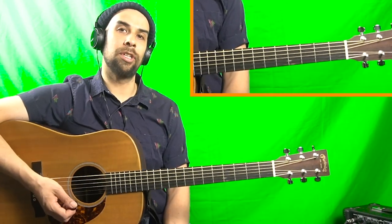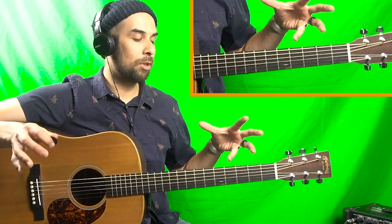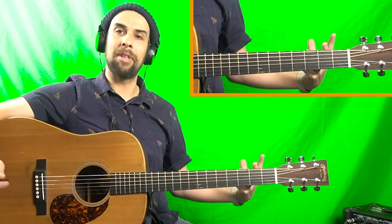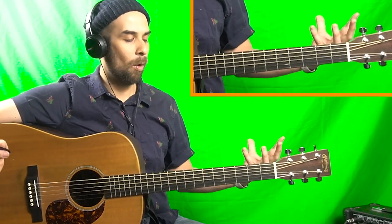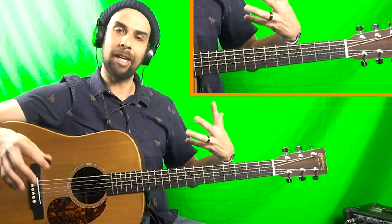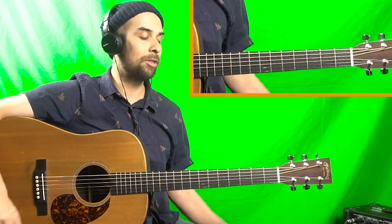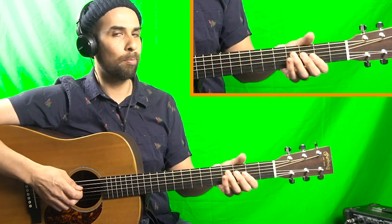If you have any questions about those G runs or you'd like me to slow them down a bit more, just let me know in the comment section. Before I wrap up this quick lesson, let me talk about what I mentioned at the beginning of the video — really building some fundamental blocks to start soloing.